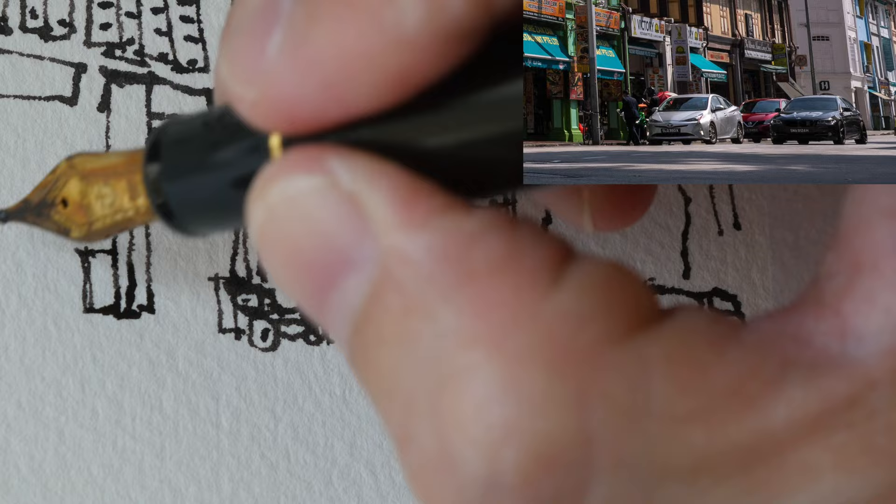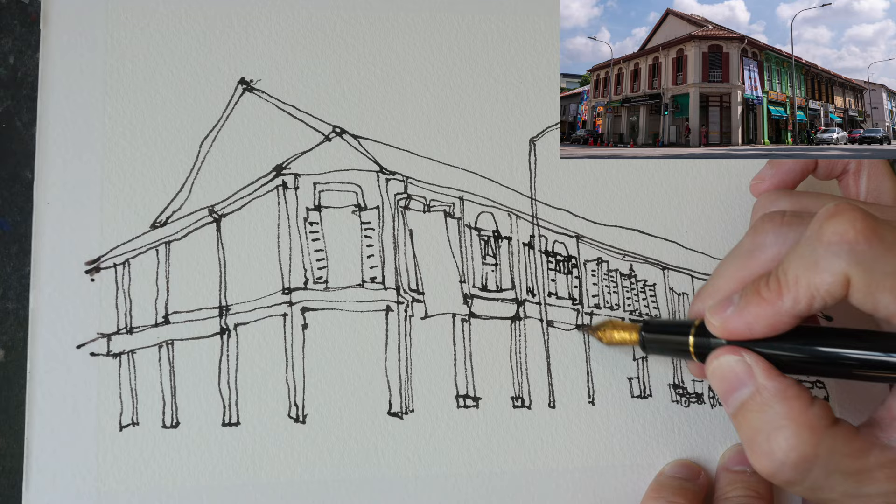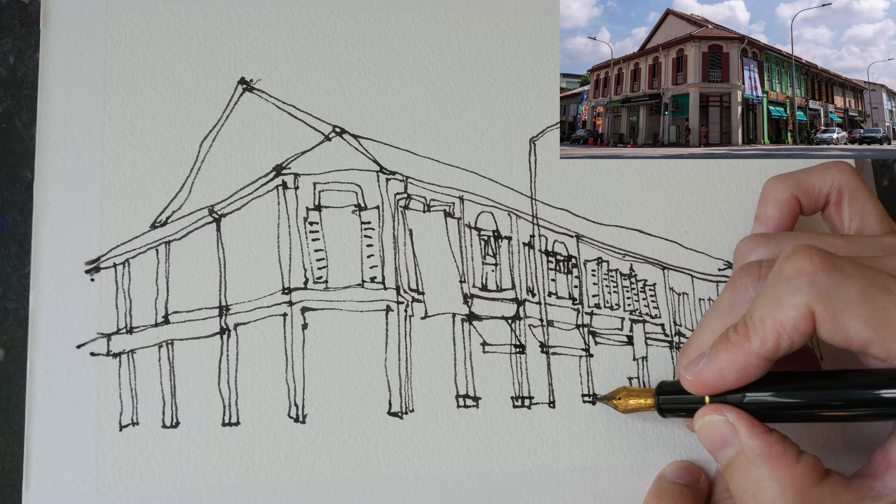After drawing the big shapes, adding the little details is just icing on the cake. I would have preferred to draw this on location, but sometimes I just don't have the time, and for the purpose of making tutorial videos like this it's just easier to work with a reference photo.